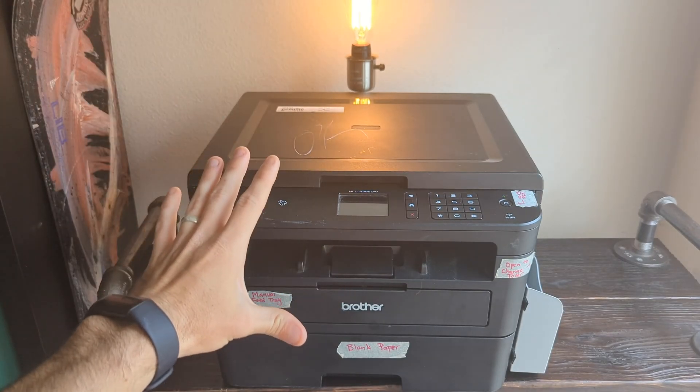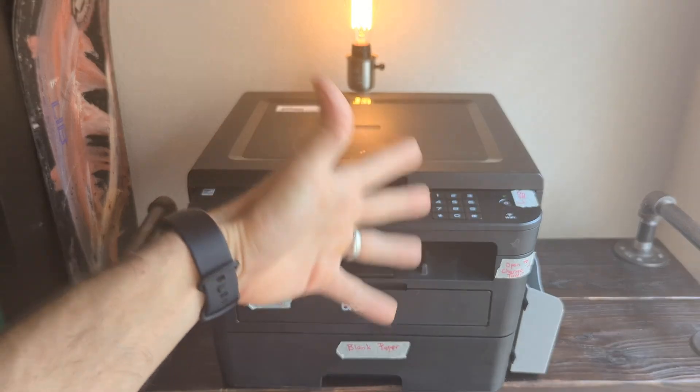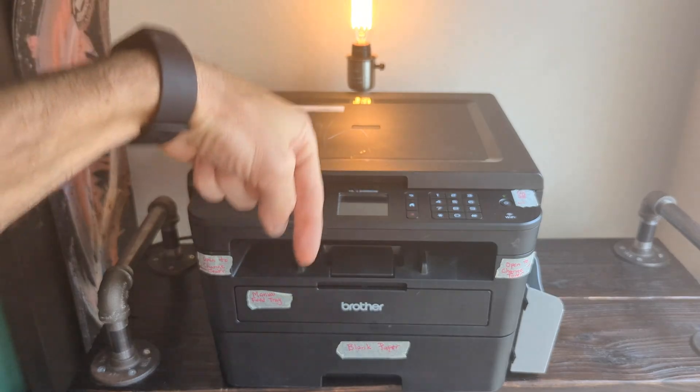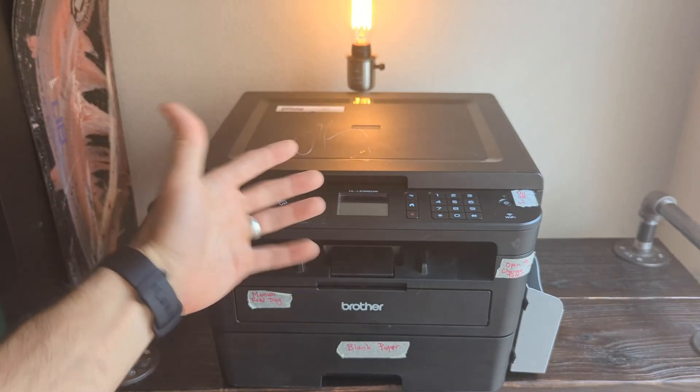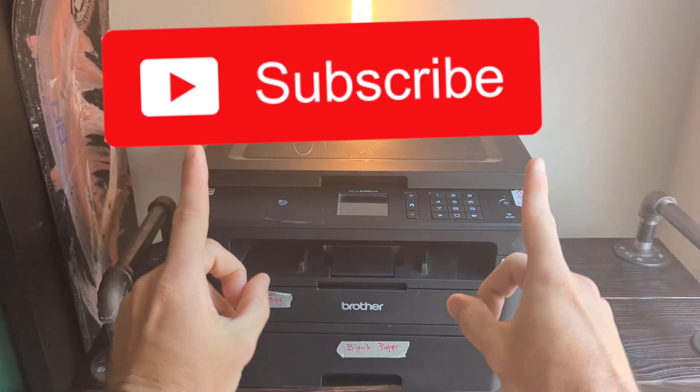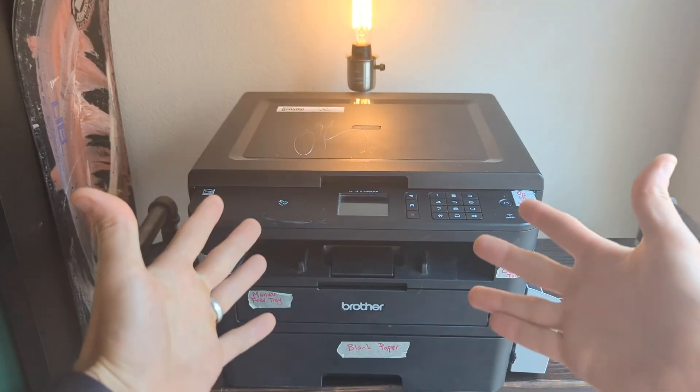Although we're working on this specific printer, this method can work for multiple models. I have videos on other printers that we're hooking up to Wi-Fi — I will put links to those in the description if this one doesn't help you out. If you haven't already, please give the video a thumbs up. If you want to subscribe to the channel, consider subscribing and let's get into the tutorial.